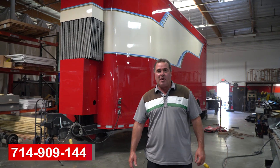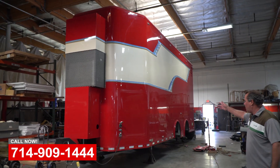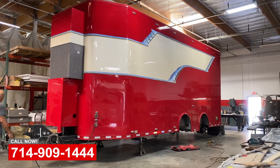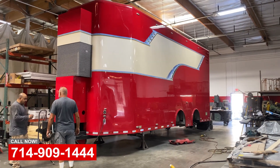Hey, this is Art with OCRV in Yorba Linda. Let's take a look at the project — this is our show stacker trailer. We built this about five years ago and Factory Transport in Texas built this trailer for us, and then we upfitted it.